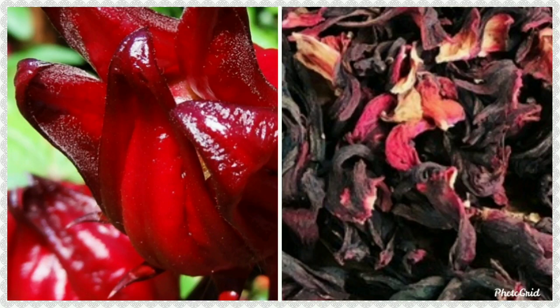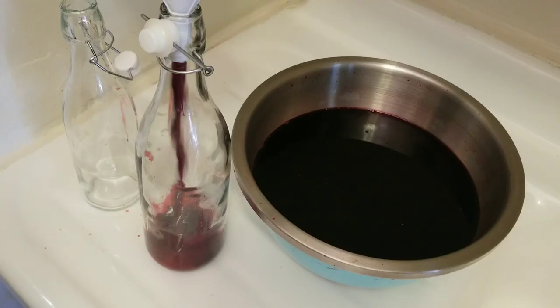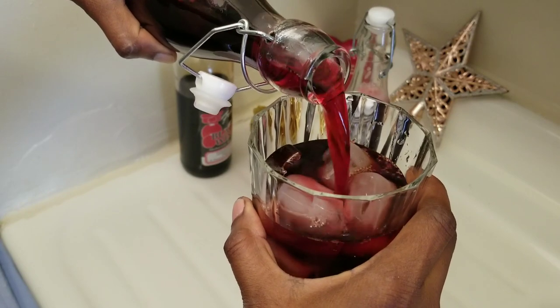Hi, welcome back to my channel. Today I will be making sorrel drink. It is a very delicious and nutritious drink enjoyed in the Caribbean around Christmas time. It is high in fiber, vitamin C, vitamin A, and other important nutrients. You can have it unsweetened as a tea or sweetened as a beverage, as we enjoyed it in the Caribbean.